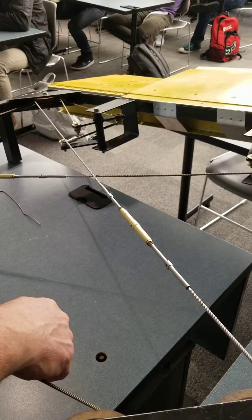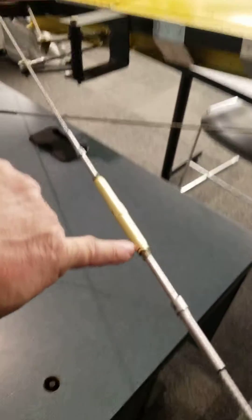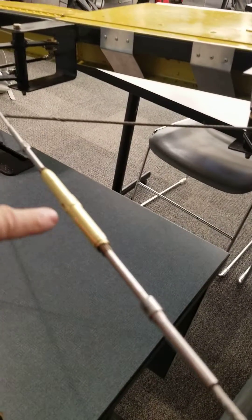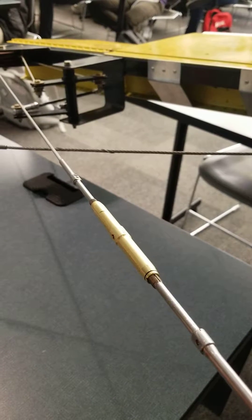First thing everybody asks is which way do I turn this to figure out how to take it off. I'll zoom in — remember we talked last class, there's a groove at one end. That's the side that's left-hand thread, so if I'm trying to loosen this off I need to hold it on both these cables.